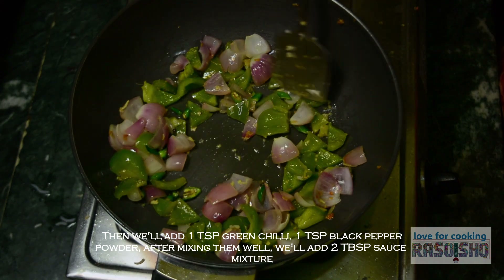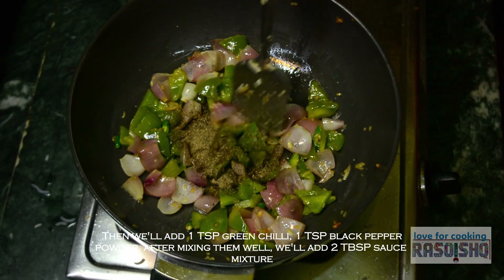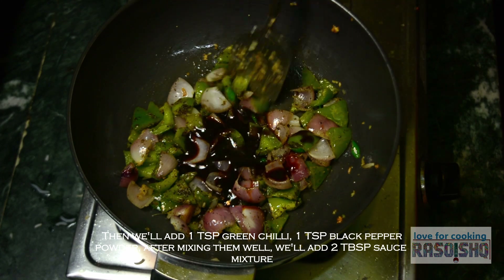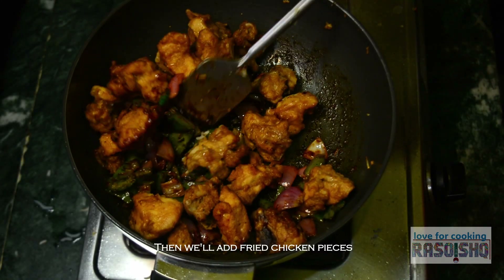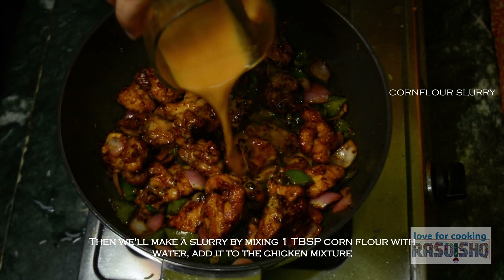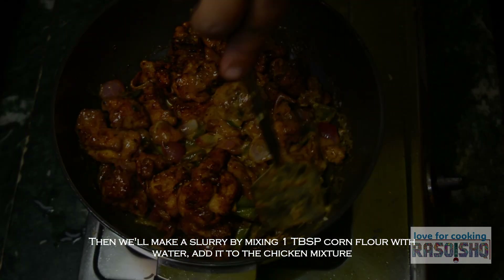फिर cube size कटा हुआ capsicum और onion को हल्का sauté कर लेंगे. फिर 1 teaspoon green chili add करेंगे. इसमें 1 teaspoon black pepper powder add करेंगे. सब कुछ अच्छे से मिलाने के बाद, 2 tablespoon sauce mixture add करेंगे. फिर इसमें fried chicken pieces डालेंगे.